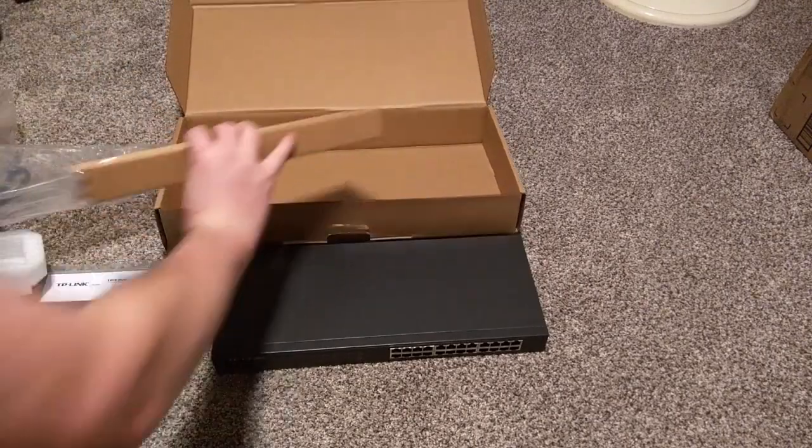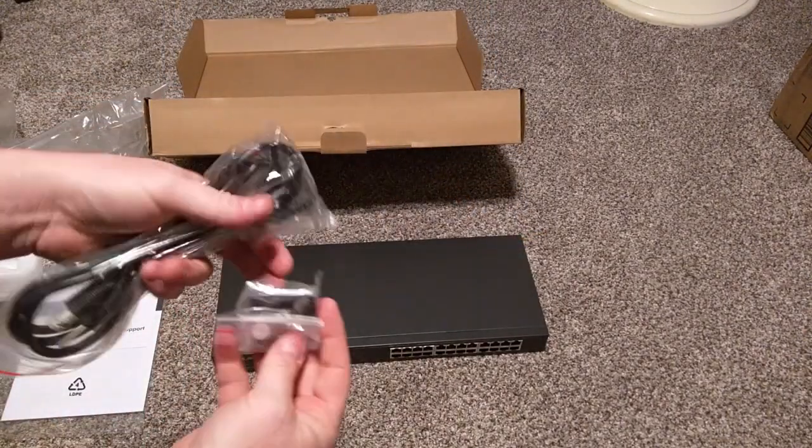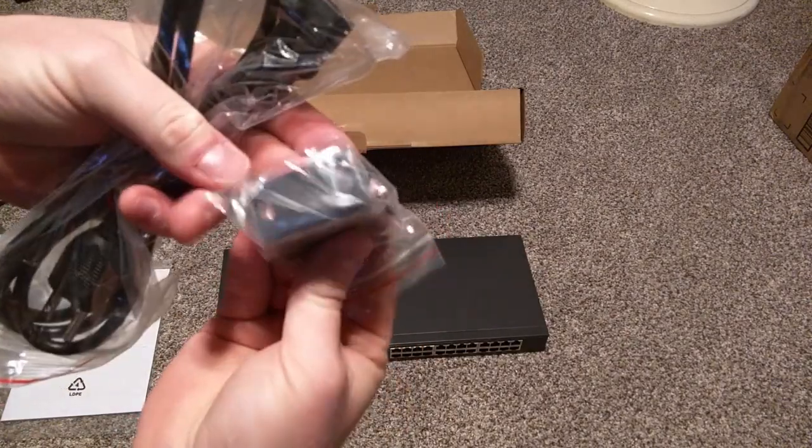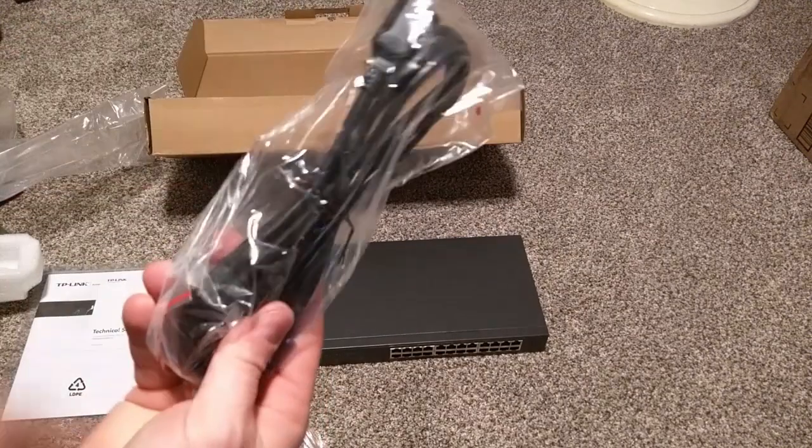There are a few more items in the box. It comes with accessories — brackets, screws, and whatnot — which we'll look at in a second. And also the power cable for the switch.